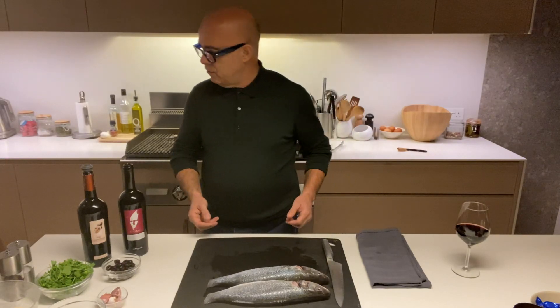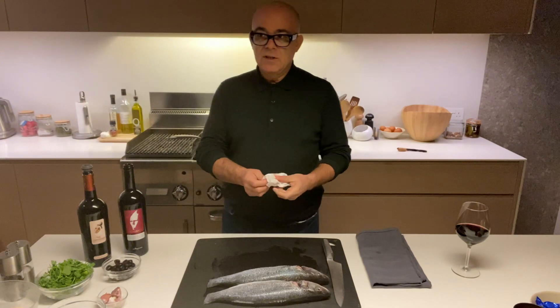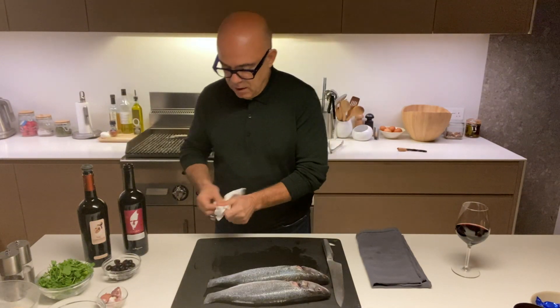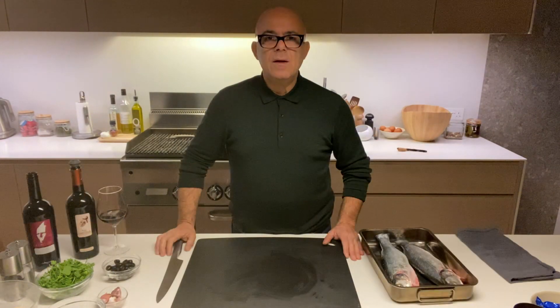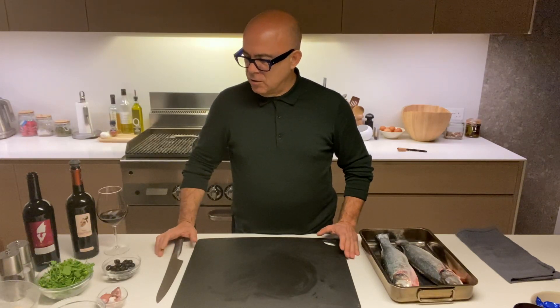This is a very easy dish to prepare. It's actually very good to do when you have a lot of friends around, because you just stick it in the oven, take it out, and serve it. Very easy. Let me show you.